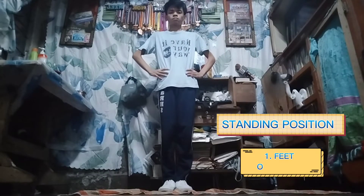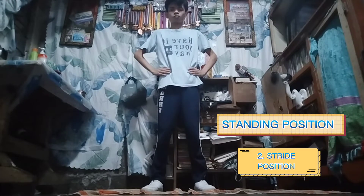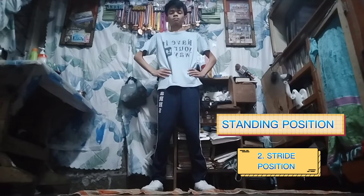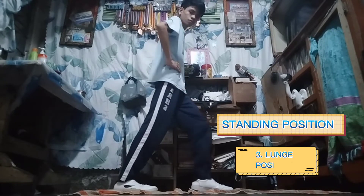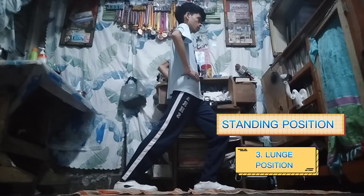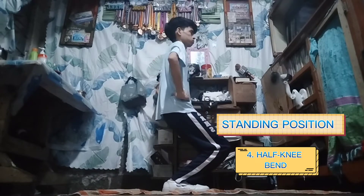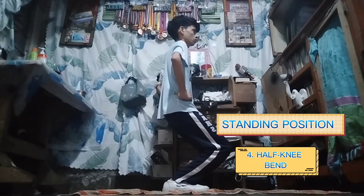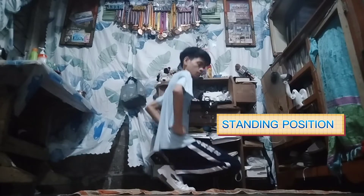Let's start with standing position. First, feet together. Second, stride position. Third one is lunge position. The fourth one is half knee bend. And lastly, the full knees bend.